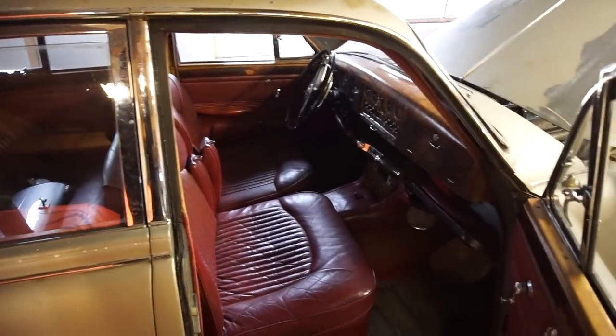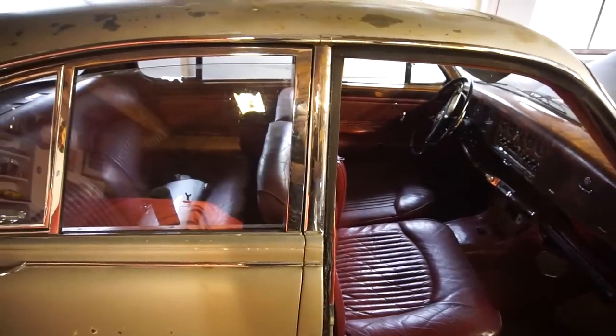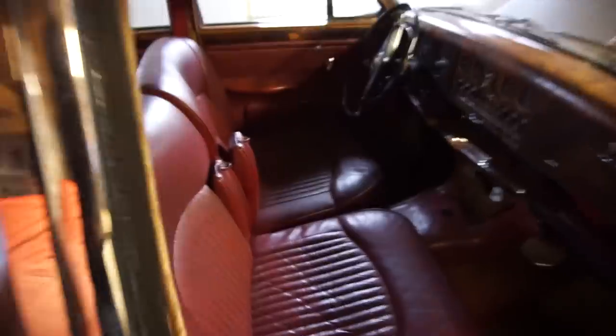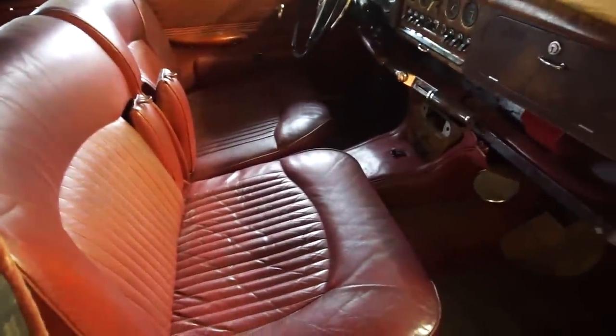If you want a closer look at this car, the first couple of videos on the channel are on it - I'll link to them above. Overall it's in pretty good shape except needing some rust and paint work. All the chrome is there and present, it's all in really nice shape, and the interior is in really really nice shape for a 1966 car - absolutely gorgeous.